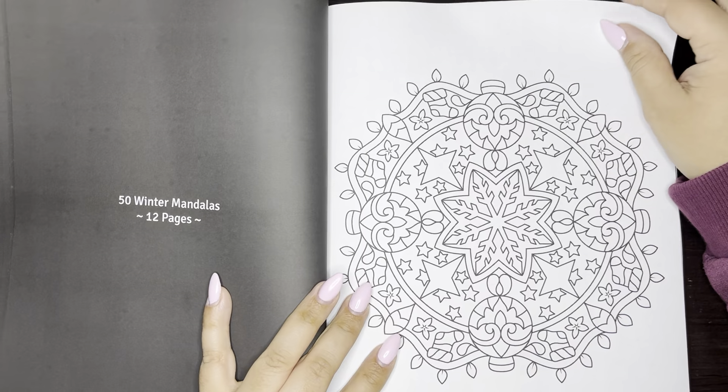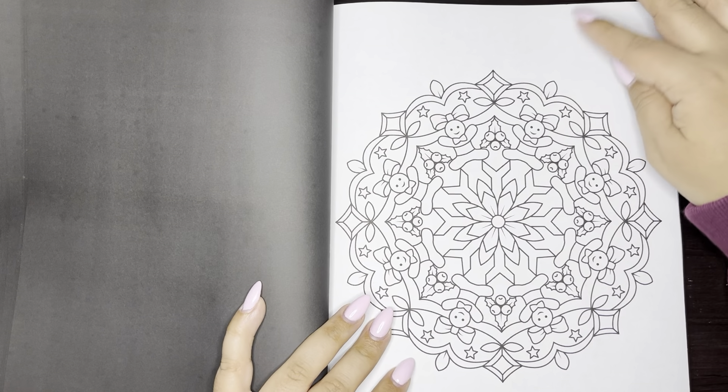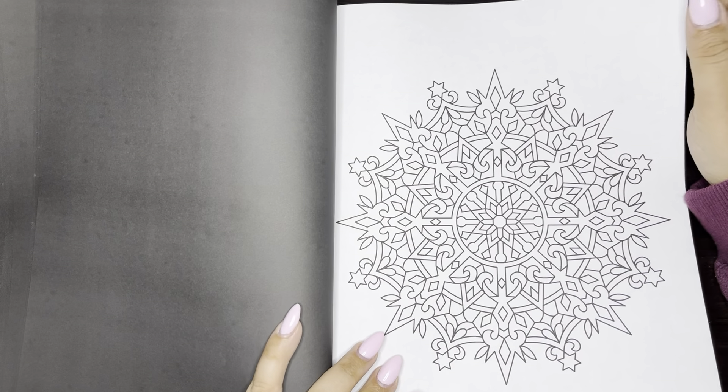Next we have 50 Winter Mandalas and there's 12. This is the second one I do own — the winter one was gifted to me as a birthday gift last year.